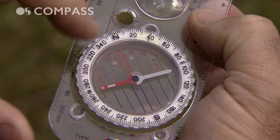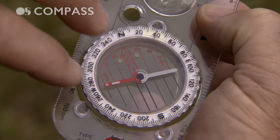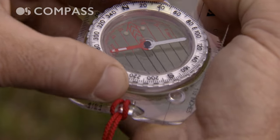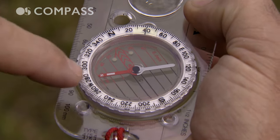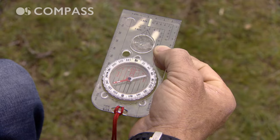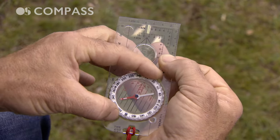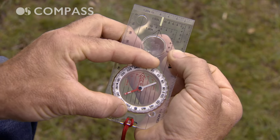And then we have the compass housing, which is also known as the bezel. Inside this, the needle floats freely inside fluid and will orientate itself towards magnetic north. The lines at the base of the bezel or compass housing — those parallel lines — are orientating lines.